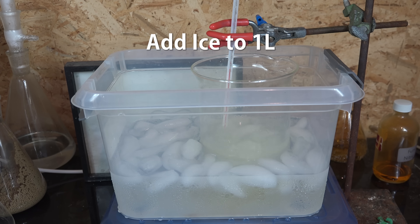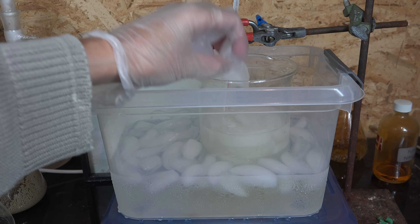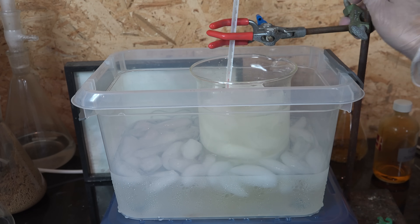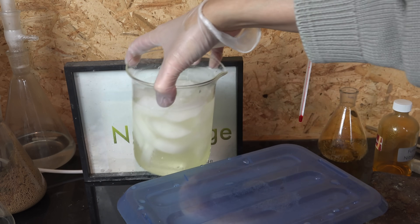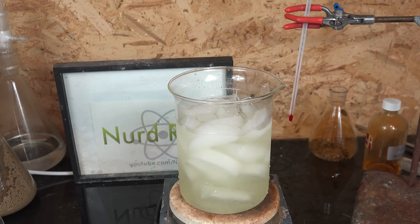Now we add ice directly to the mixture and make up the volume to one liter. We want to separate the isopropanol from isopropyl nitrite by dissolving it in water — isopropyl nitrite has low solubility in water and will separate out. The ice provides that water and also cools the mixture, because it'll heat up and boil away the precious isopropyl nitrite if we just use water directly. This is because we have a lot of sulfuric acid from the nitrosylsulfuric acid reaction, and sulfuric acid hydration is rather exothermic. Just let it warm up until all the ice is melted.